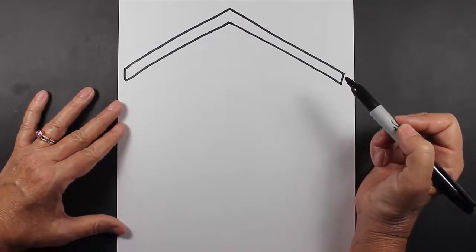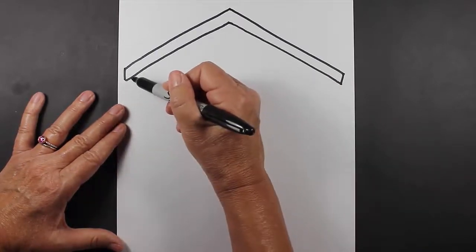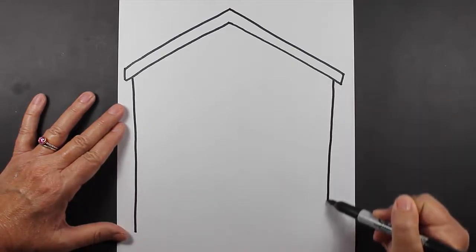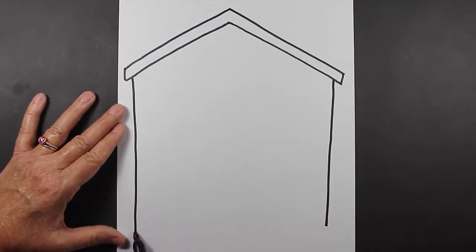The next thing we're going to do is make the walls of the doghouse. So you're going to make a straight line coming down, and another straight line coming down. Now we're going to close up the bottom of our doghouse.